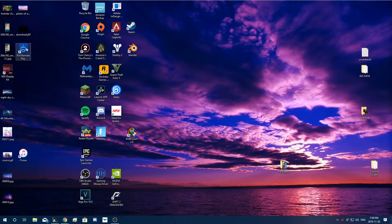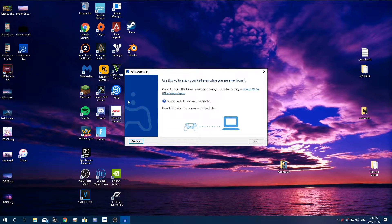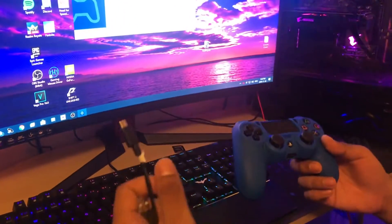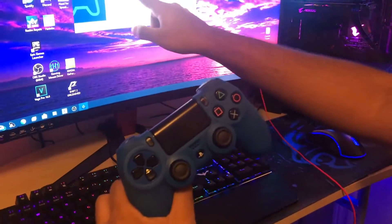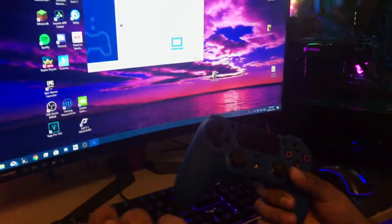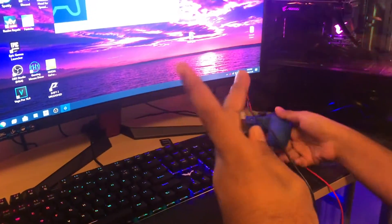PS4 Remote Play should now appear on your desktop. The next step: you are going to need to plug in a DualShock 4 wireless controller. I'm going to grab the adapter and my controller. Since it says connect a DualShock 4 controller using USB cable or the adapter, this is the cable we have here — we're going to plug it into our controller and then plug the other end into the PC.